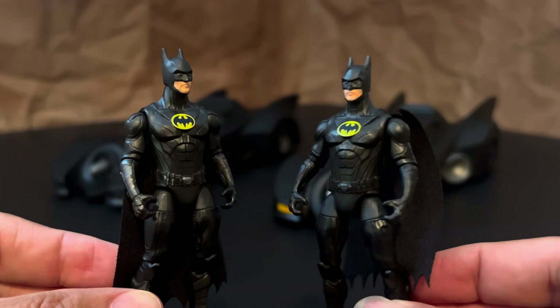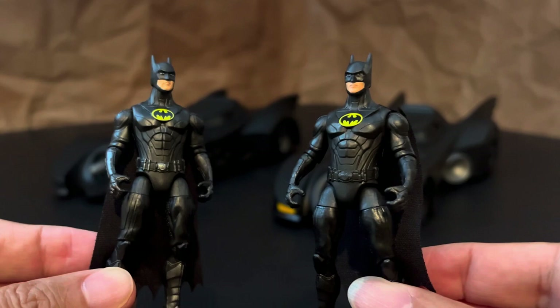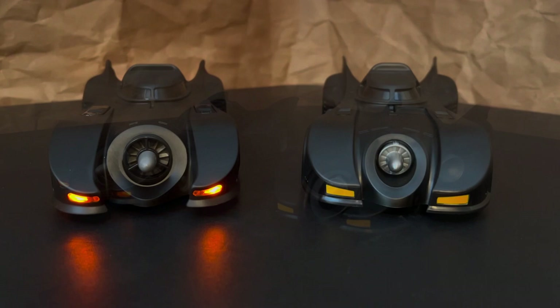They pretty much look the same to me — still great to include, because I think you've got to have a Batman to drive both Batmobiles. Both of these Batmobiles look to have identical molds. The standard has some different paint apps and obviously the headlights are painted on, while the RC has the working lights. And there are some very minor differences in the sculpt, like around the turbine in the front. And the exhaust is obviously different to accommodate the smoke effect.